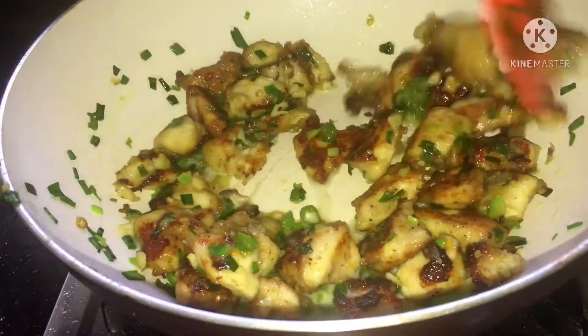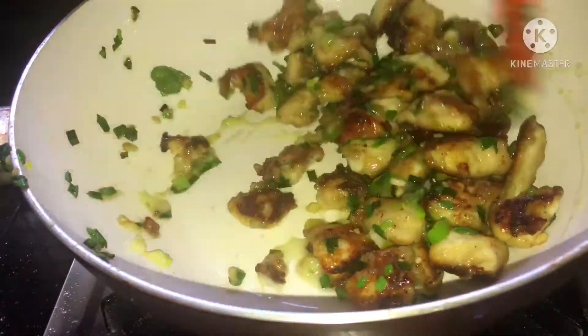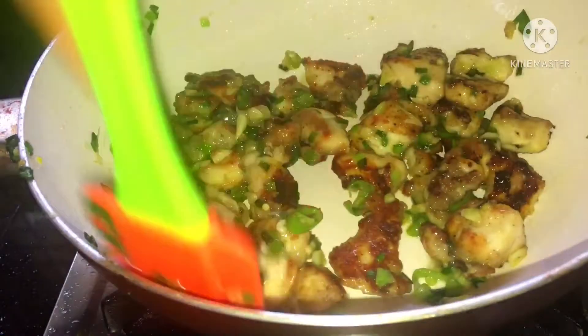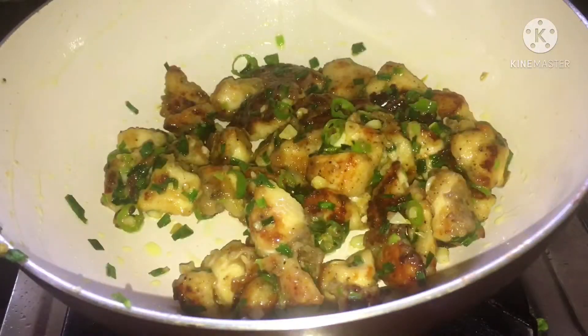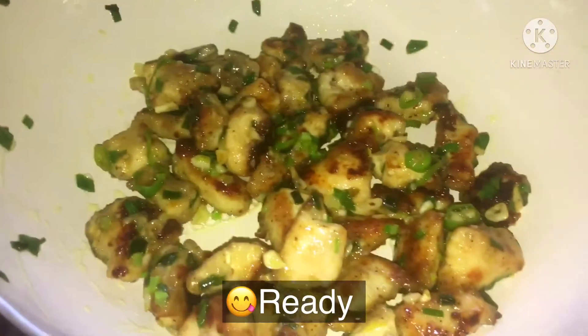It's a lot of ice cream. I've got a lot of ice cream and I will make it like ice cream. With the ice cream, you want to taste it.